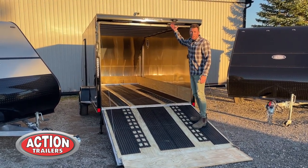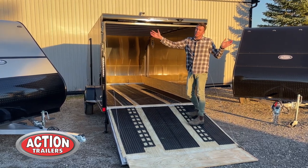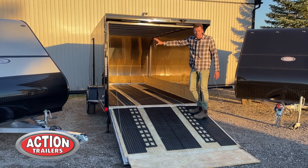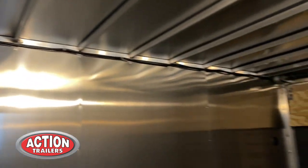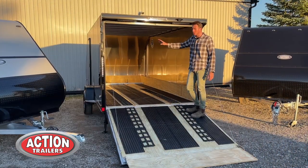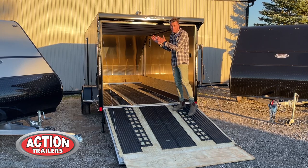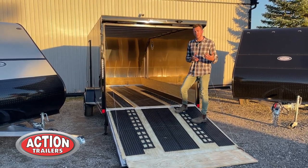Inside, the standard height is 64 inches, and the model beside us shows an extra six inches of height, which is really popular as well. Notice the mill-finished interior walls — that's something you don't typically see on trailers of this size, and they look sharp. Behind that we have 16-inch on-center walls and ceiling, so the construction of the trailer is a lot more stout than typical trailers.